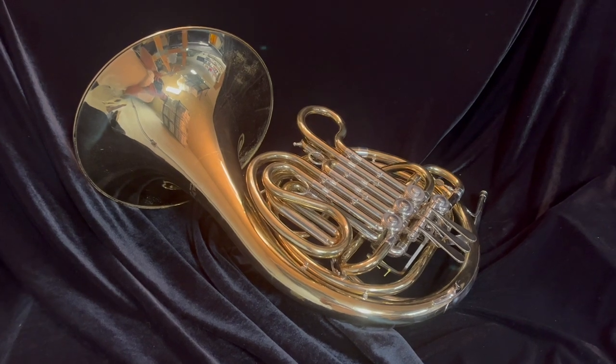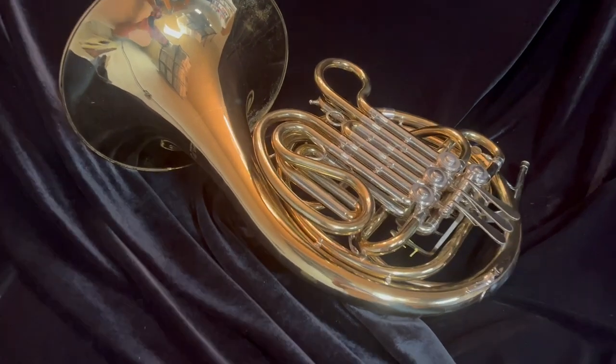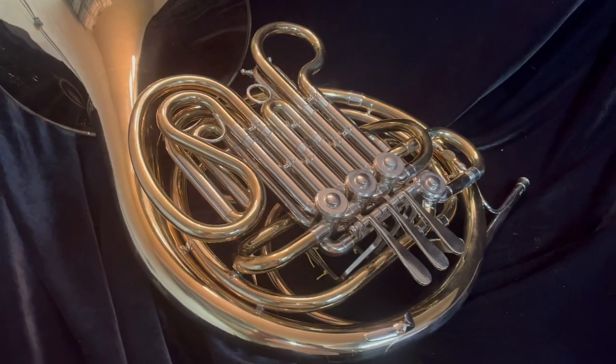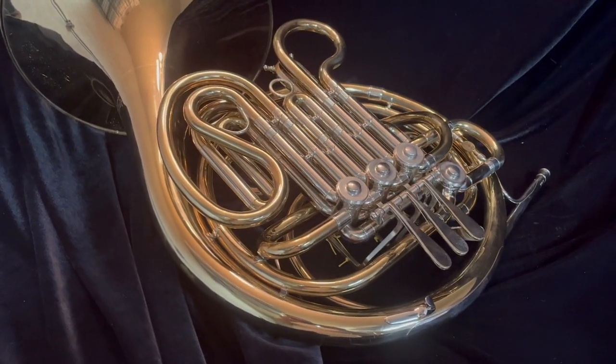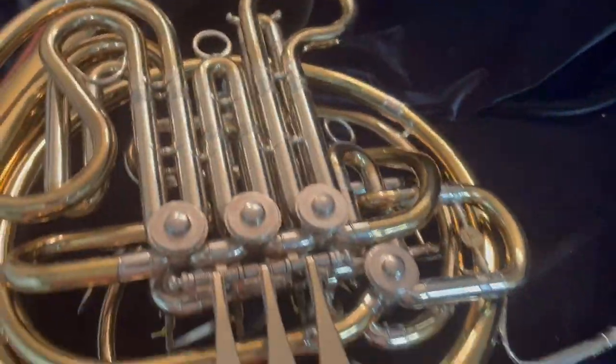For sale at Boyd's Brass is this really nice Holton H180 double French horn. This is one of the Elkhorn models and it is in really nice shape. The original lacquer is really nice — you can see there's not really much wearing off lacquer-wise. Really in beautiful shape overall.